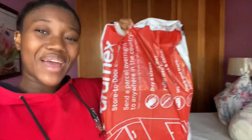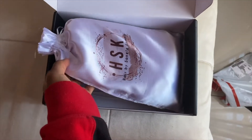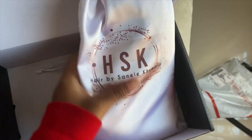Today I received another package — we're matching, you see that? Let's see what's inside. We've got a black box. Do you see how cute this little package is? It feels great, looks great. Alright guys, let's do this.